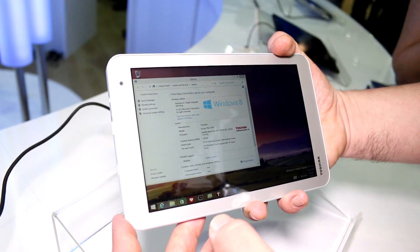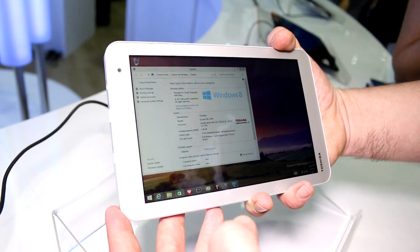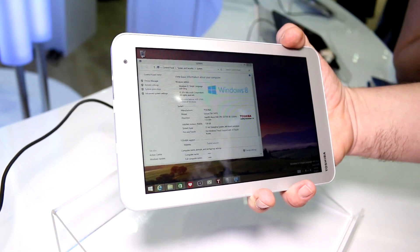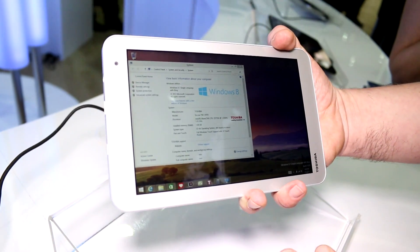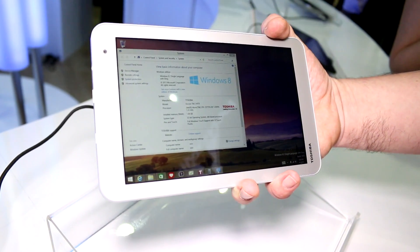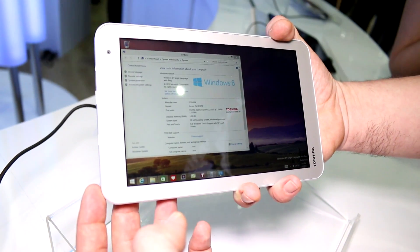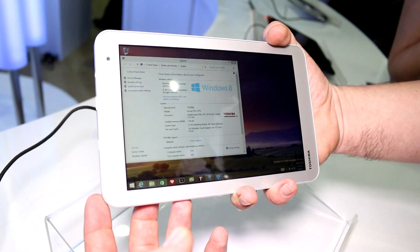That's been a very quick look at the Toshiba Encore 2 WT8 entry-level tablet running Windows 8.1 on the new Bay Trail entry platform. I'm Roland with MobileGeeks, checking it out at Computex 2014. If you like this video and want to see more from the show floor, subscribe to the channel, give this video a like, and we'll see you later.